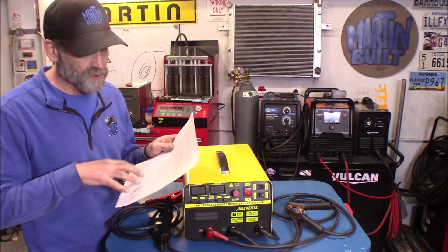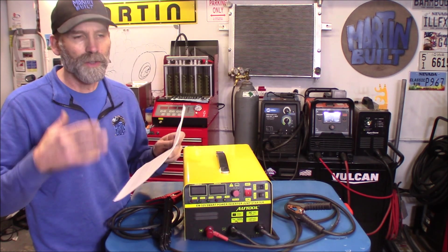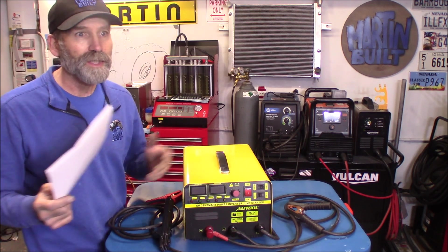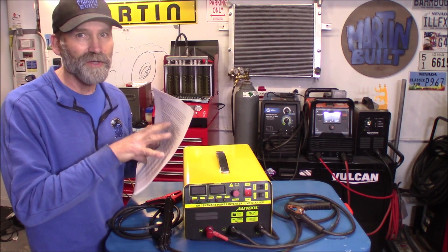It comes with six pages of instructions, which I was really impressed with. Very easy to read and it's clear on how this thing works. It's not like some of those tools you get where you get a little piece of paper and you can't understand what they're talking about — the English ain't all that great. Well, this is very easy to understand.